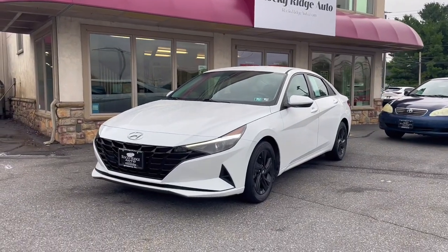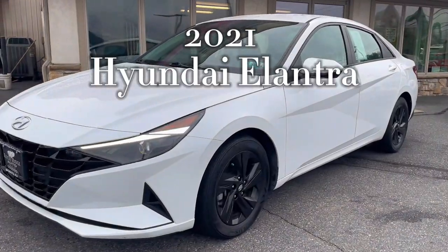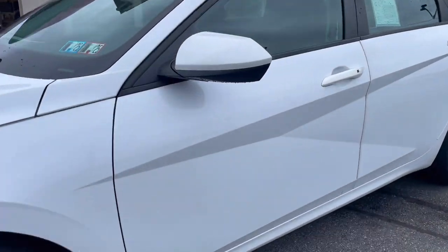Hello and welcome back to Rocky Ridge Auto today. I will be showing you this 2021 Hyundai Elantra SEL White. Let's check out the inside.